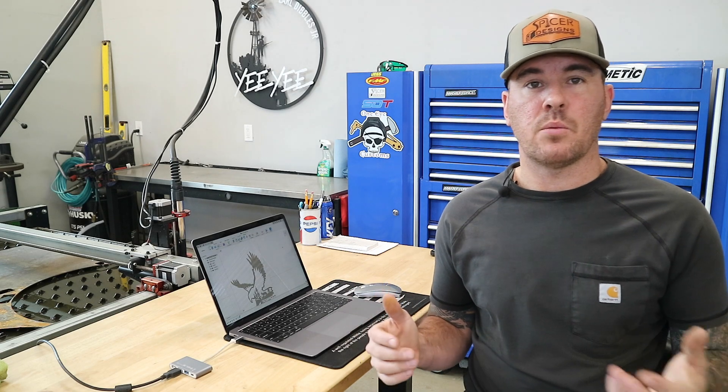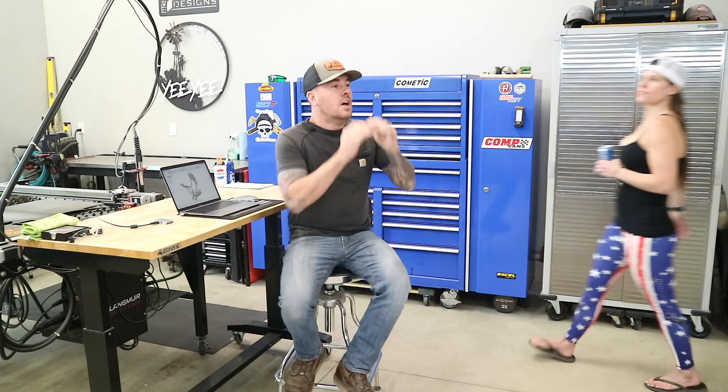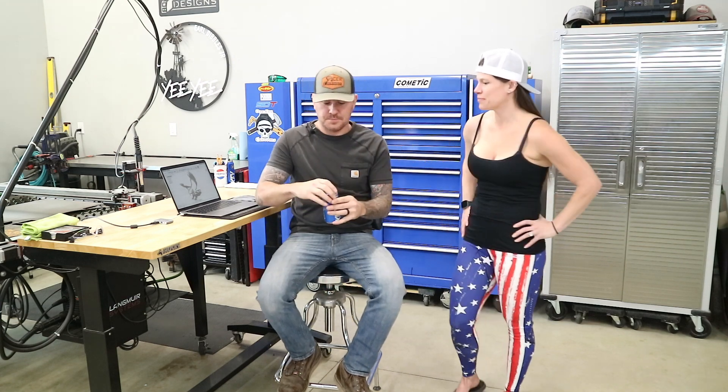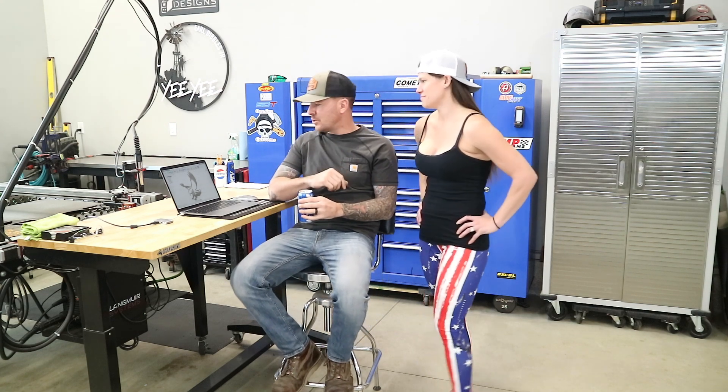This customer that requested this monogram is going to hang this in his bathroom. Nothing more patriotic than staring at an eagle and a wolf while you're taking care of business. Speaking of patriotic, there's nothing more patriotic than women and beer, so let's go ahead and get the Keystone Girl out here. Hey Keystone Girl! What do you think about putting one of these eagles up in our bathroom? Not going to happen. Well, it was worth a try. You want to stick around and help me with this cut? Yeah, I'll help you. What do you need me to do? All I need you to do is hit the start button.